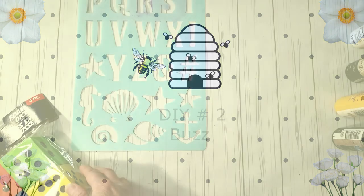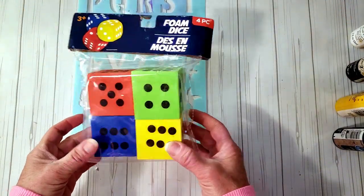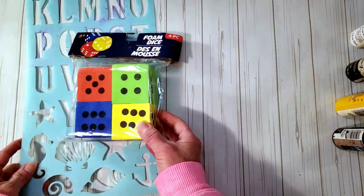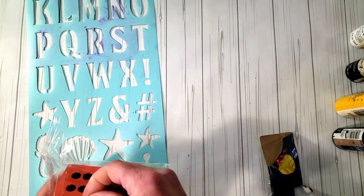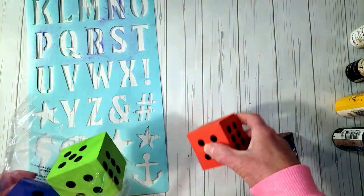This next one is going to be a buzz decor piece. I grabbed these cute little dice from Dollar Tree and a stencil from Dollar Tree. I'm taking them out of the package because I'm going to be painting them in different colors.